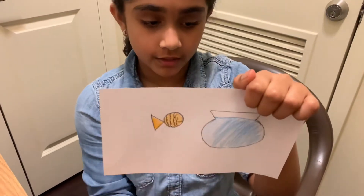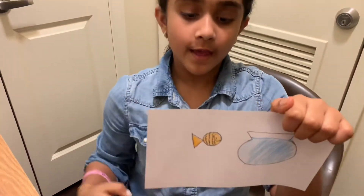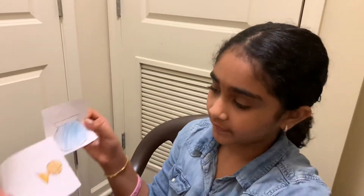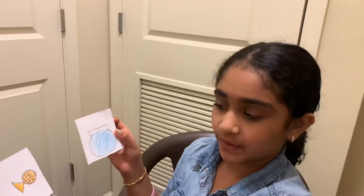First, draw two pictures that go well together. I drew a fish and a bowl with some water in it because those two pictures go together. Now we're going to cut the pictures — cut them like this and try making each picture the same size.